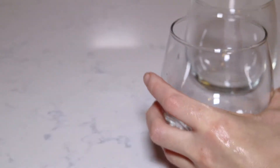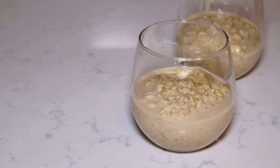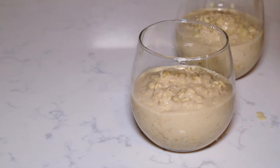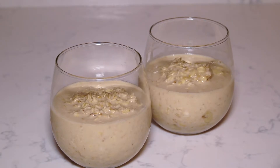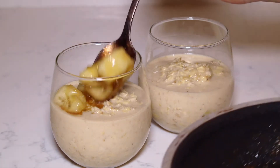Now I'm going to spoon my oatmeal into my cute little glasses, and then finally top these off with a little more of that bananas foster topping.